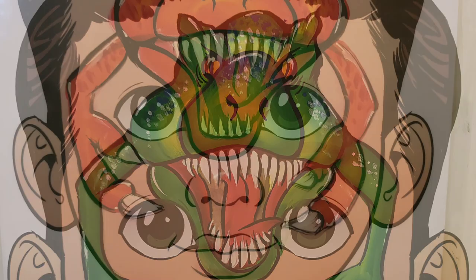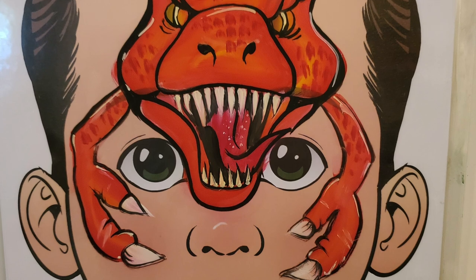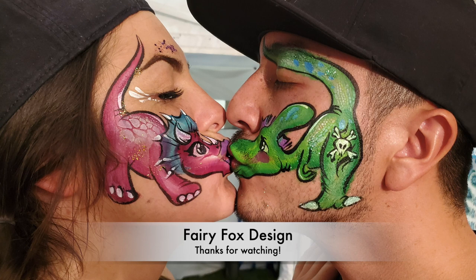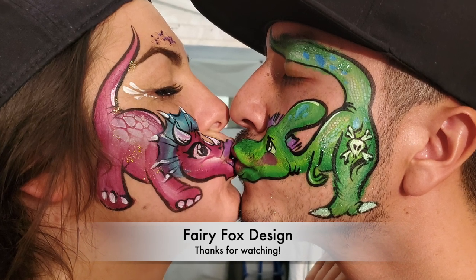We can change the color of the T-Rex or even the proportions to make it more of a monster. Thank you guys so much for watching — take a second to subscribe or comment, let me know how you liked it, and I can't wait to see what you paint.